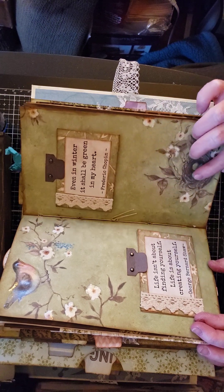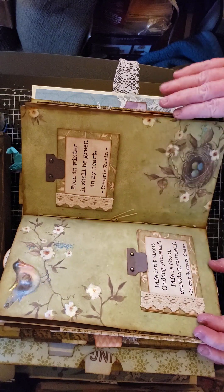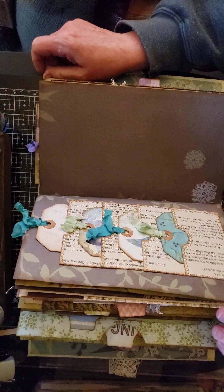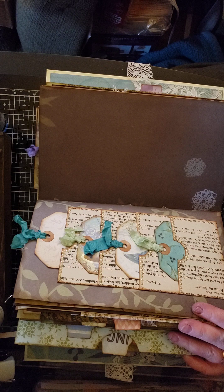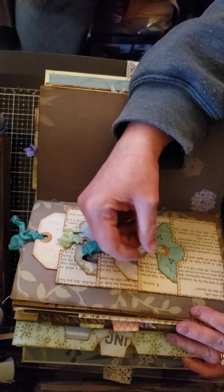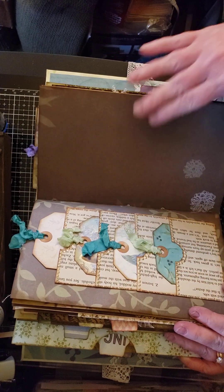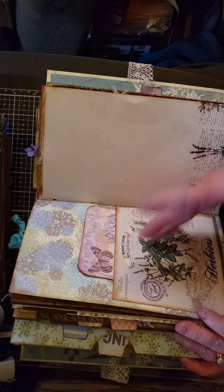I did a lot of glossy accenting on the birds, flowers, and eggs to give dimension — the camera doesn't pick it up well because the light makes it blinding. On the back I did the same thing — a four-pocket space with tags, and I also went around with Nouveau Dots. Then this piece is all for journaling, and again just a pocket with a journaling tag.